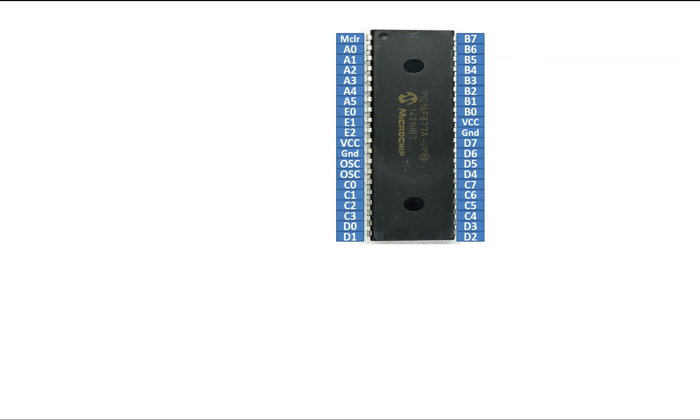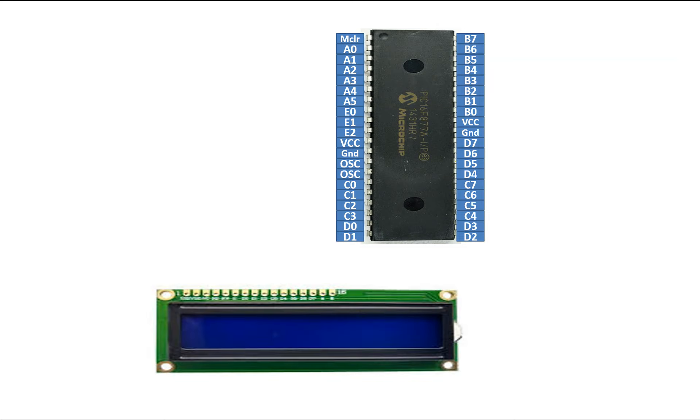As you can see, this is our PIC16F877A microcontroller having 40 pins — it's a DIP version. This is the LM016 16x2 LCD we are going to use. To connect this LCD with the PIC, you will need a 3-pin 10 kilo-ohm variable resistor. This will be used to adjust the contrast of the LCD by simply rotating the knob, so you can adjust the contrast as per your environment.